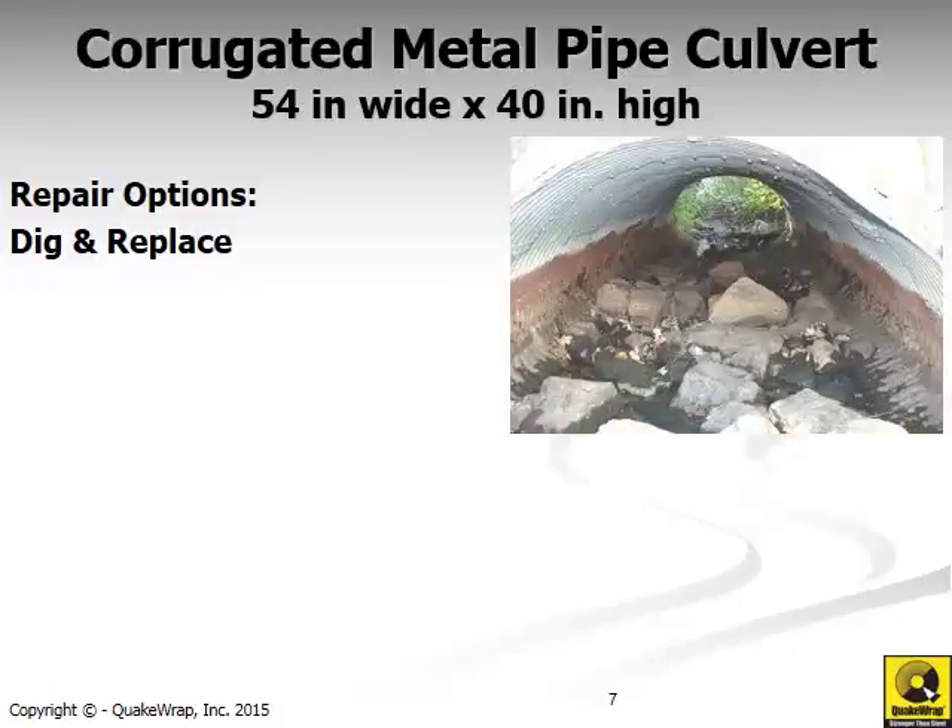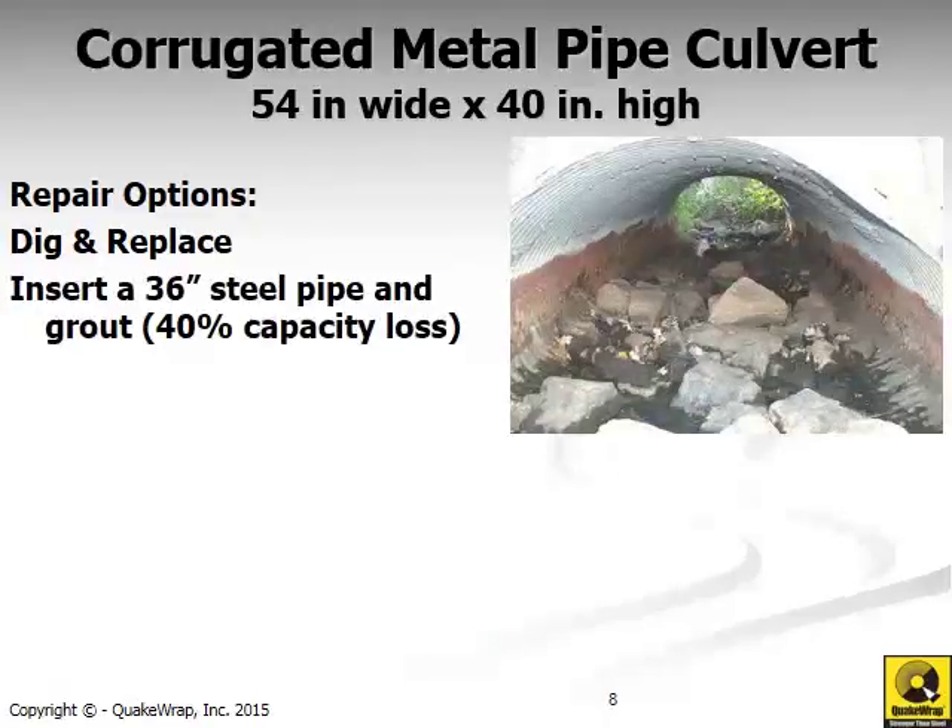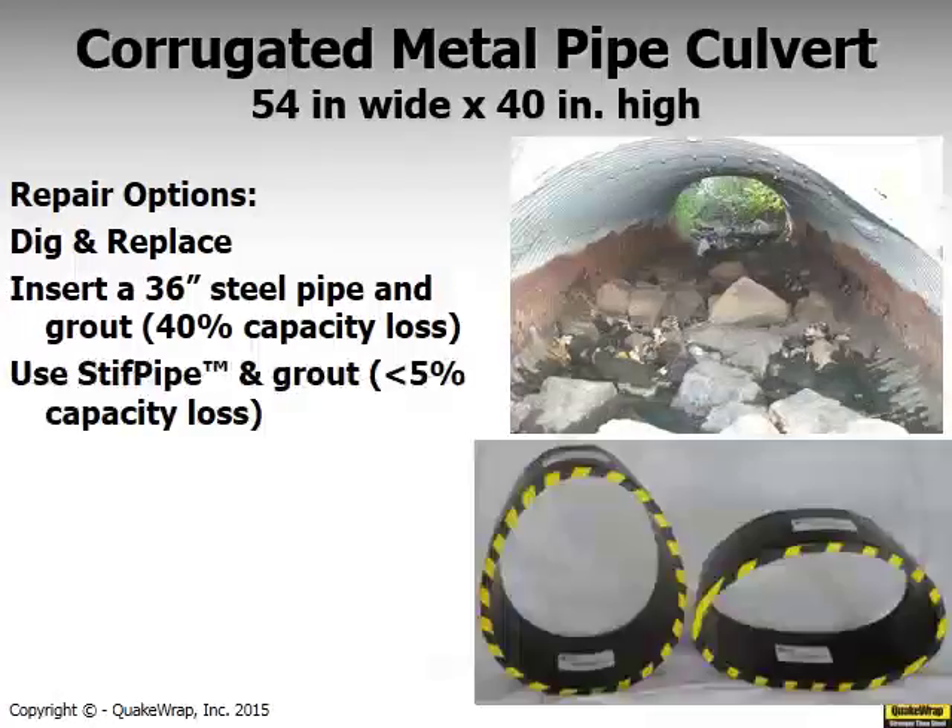Another advantage of stiff pipe is that it can be made into any shape or form. If you have an oval-shaped culvert, one possible repair is to put a 36-inch cylindrical pipe inside, losing about 40% of capacity. Alternatively, you can make a stiff pipe of the same oval shape and reduce flow capacity by only 5%. This technology can also be applied to older sewer pipes or brick-lined sewer pipes that have teardrop shapes, which can now be easily retrofitted with a structural pipe made with stiff pipe technology.